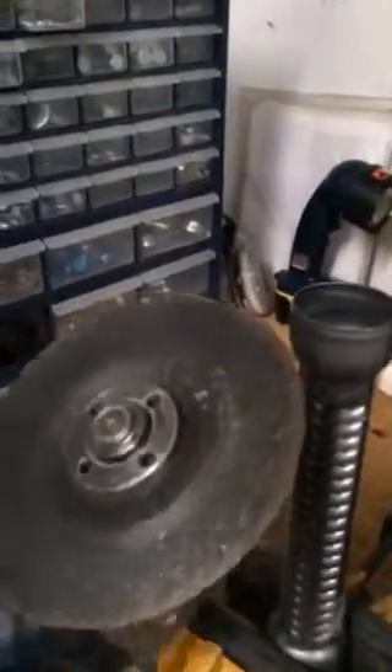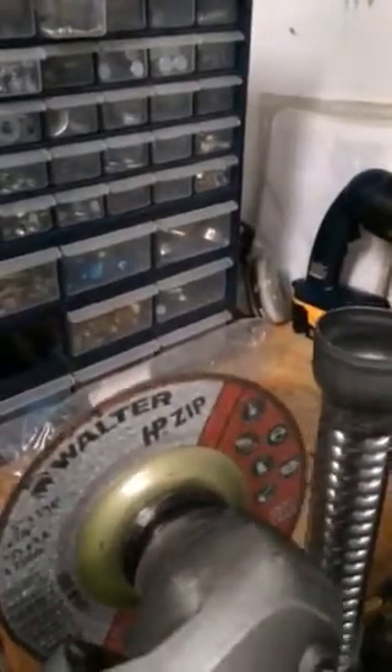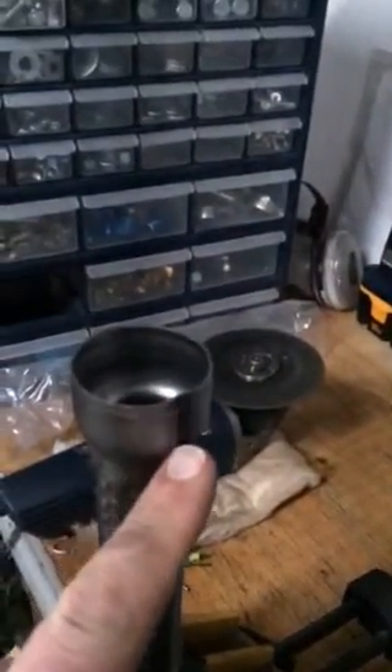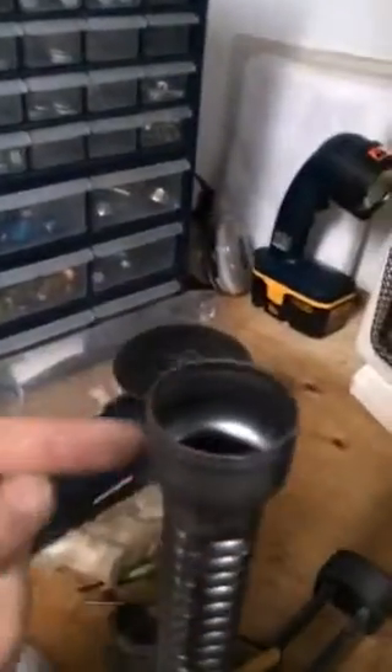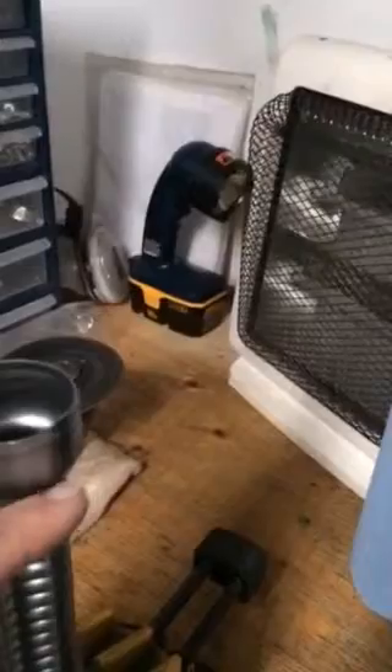What I'm going to do is take my angle grinder — it's got a 1/16th wheel on it — and we're basically going to slit it right down the weld here on this side, just taking out a little bit of the material.